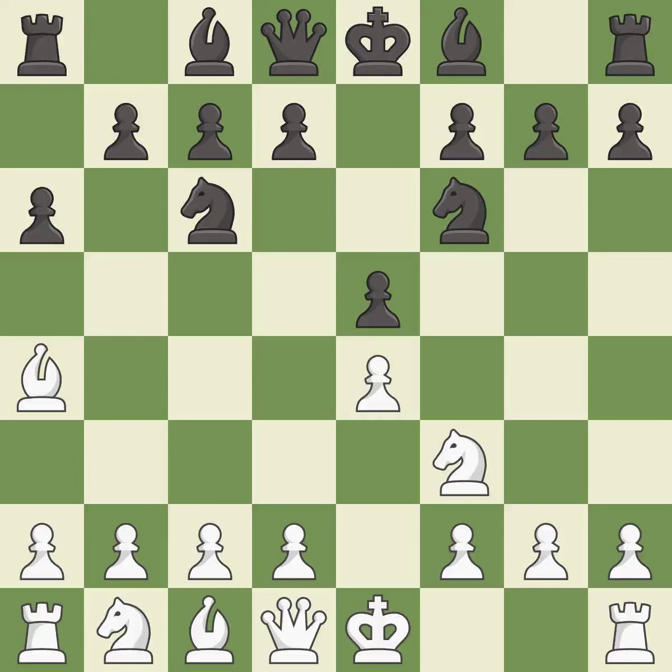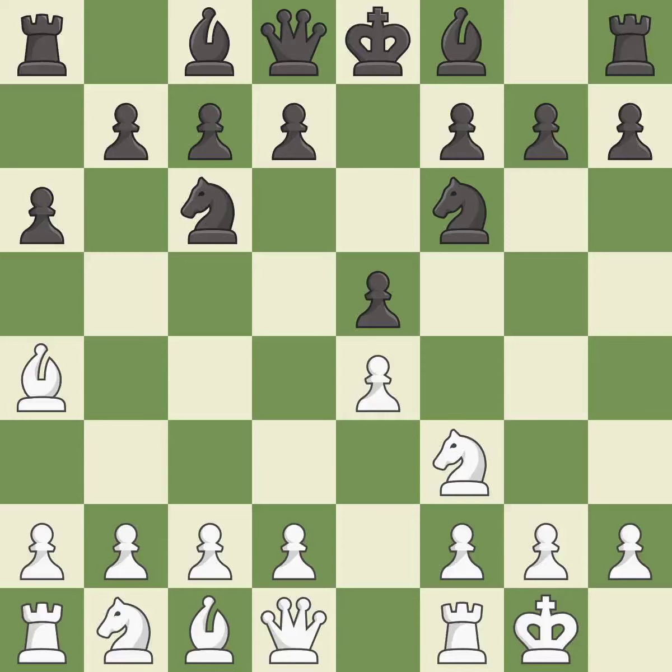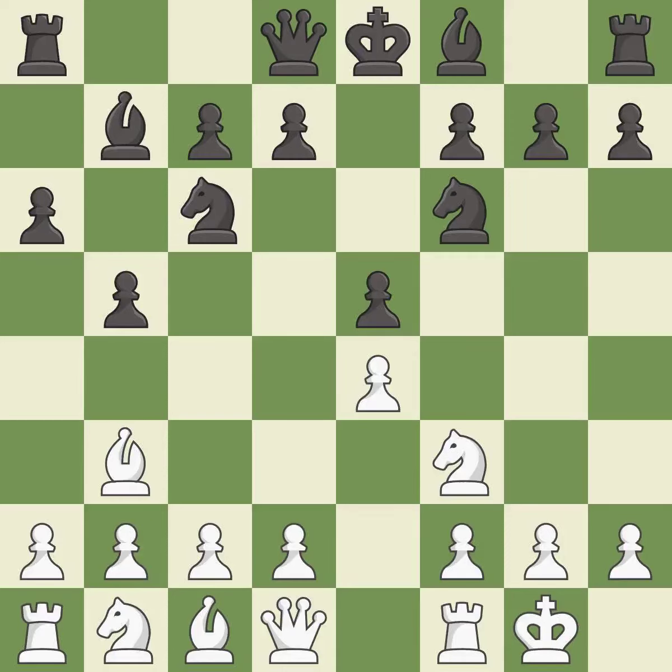Nf6 attacks the undefended e4 pawn and develops the knight at the same time. Castling gets the king out of the center and prepares to develop the rook to e1. b5 gains space on the queenside and threatens the bishop on a4. Bb3 retreats the bishop to a more active square. Bb7 puts the bishop on the long diagonal in a move called a fianchetto.